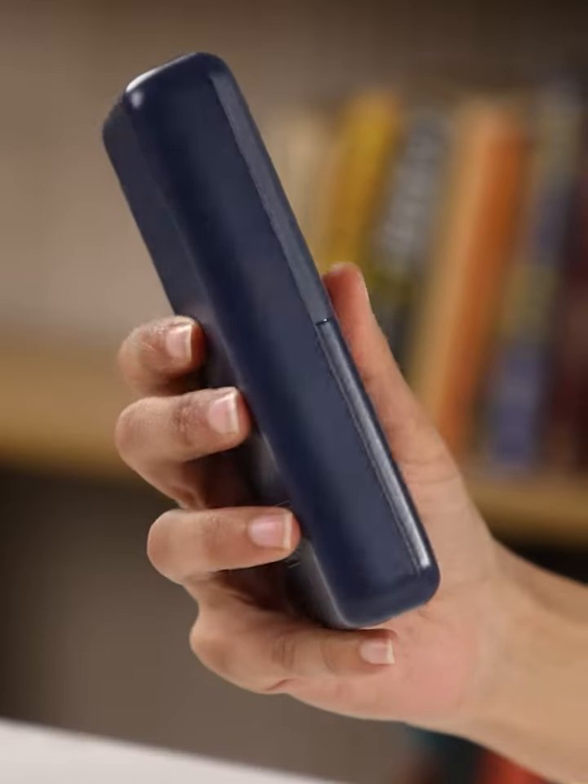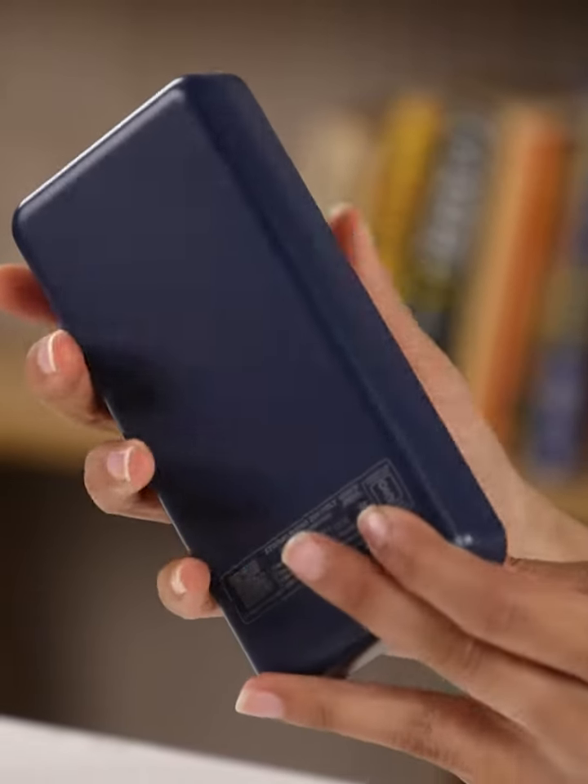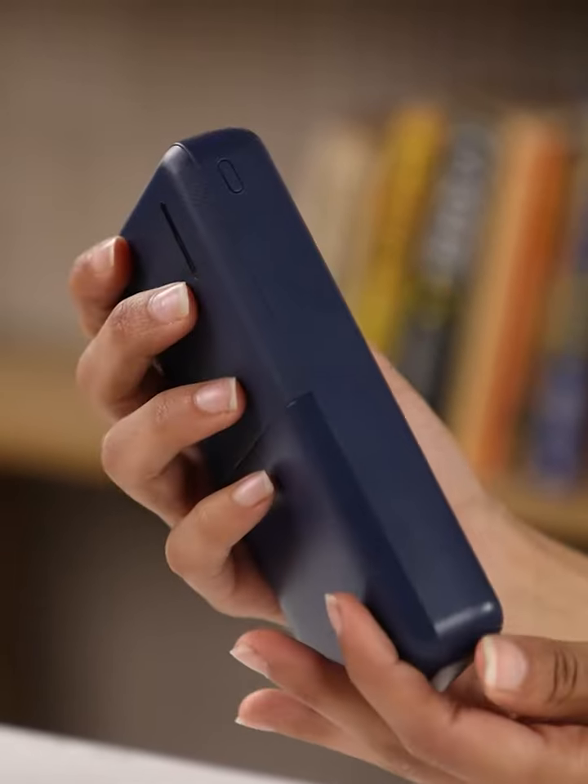It feels solid in your hand, promising power you can depend on. With its navy blue finish, it's not just cool — it can handle the bumps and scrapes of daily life. Inside, the lithium polymer battery works like a quiet, dependable engine, ready to power up your devices anytime, anywhere.